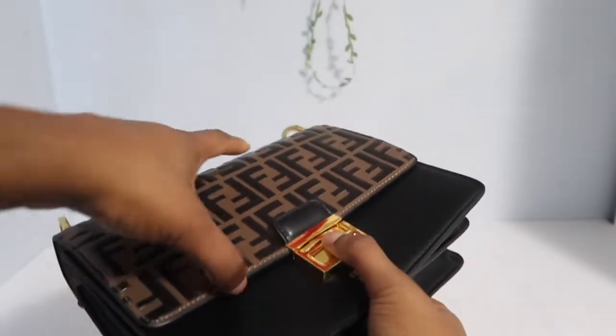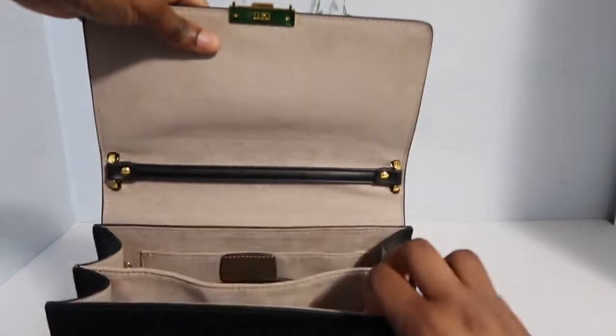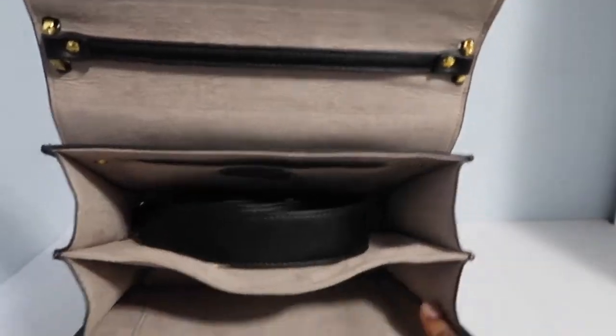So the way to open this bag, you just have to press down and then pull forward or up. It's pretty simple. At the beginning, it was kind of hard for me to open it, but I got used to it.